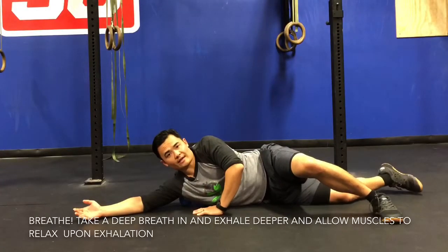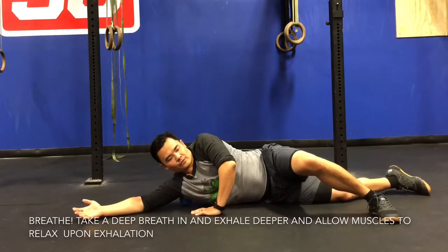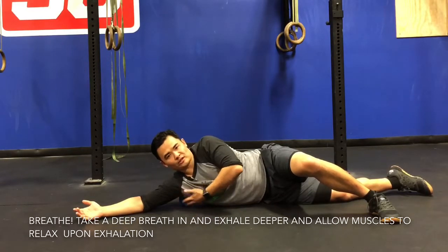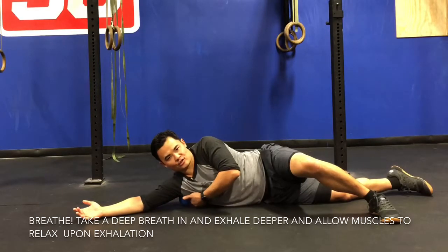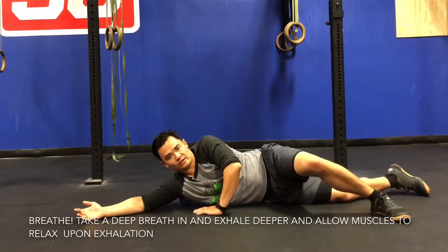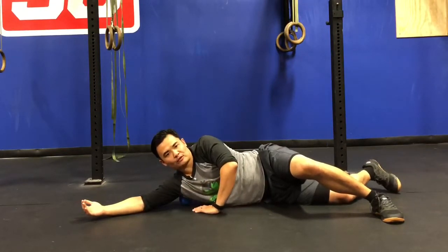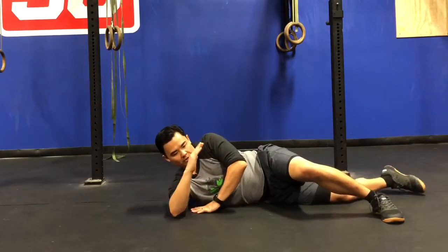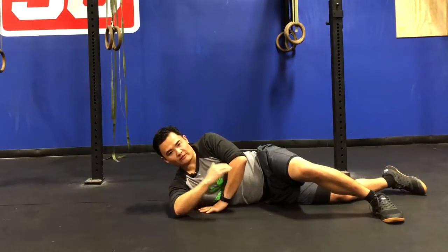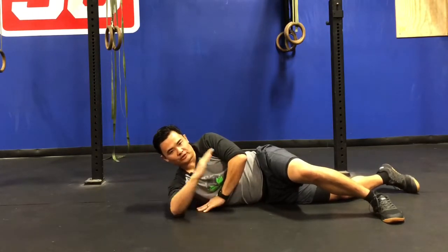One of the ways to get this muscle to relax a little bit faster is to work on some breathing. Take a nice deep breath in followed by a nice long exhale, and during the exhale really concentrate on allowing this whole area to relax and soften up. Repeat this a couple of times. Once the muscle is finally relaxed, work on some active movements of the arm — internally rotate and externally rotate the shoulder, envisioning that the muscle is sliding over the ball as your hand moves from side to side.